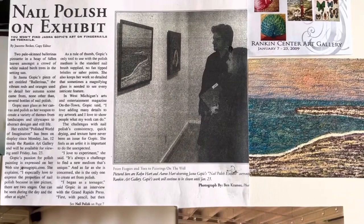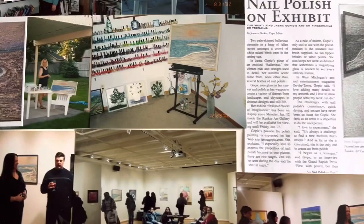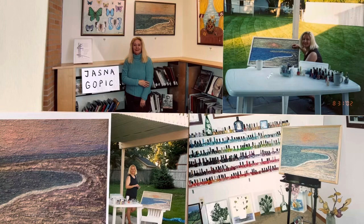For more information, you can go to the YouTube channel Jasna Gopic to see more of my paintings. If you like, please subscribe to see more — I will update. Thank you!